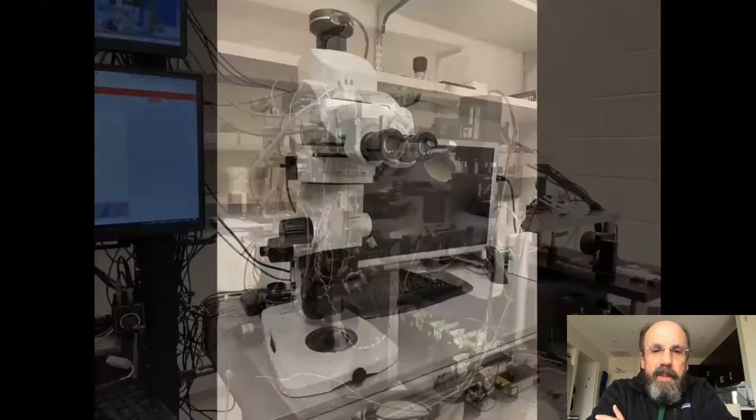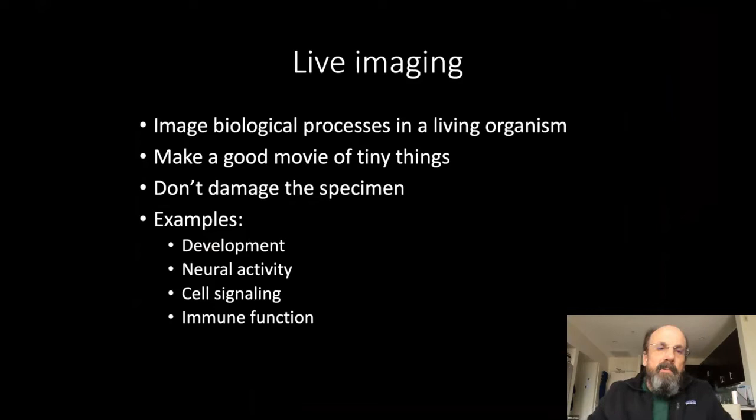For live imaging, there are several things you have to keep in mind. You're imaging a biological process in a living organism. You want to make a good movie of tiny things and you don't want to damage the specimen. What you want to do is image the natural physiological processes that are going on. Some examples are development, neural activity, cell signaling, and immune function. I will only talk about development and neural activity today.